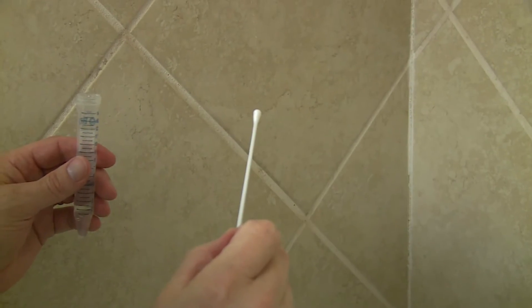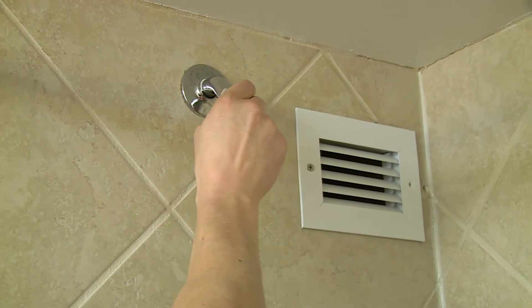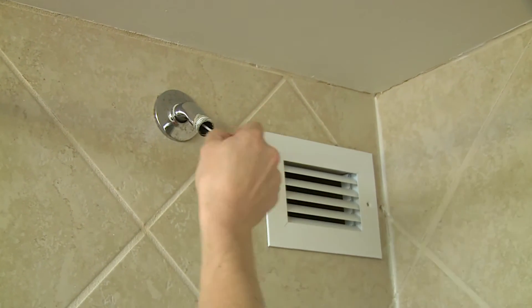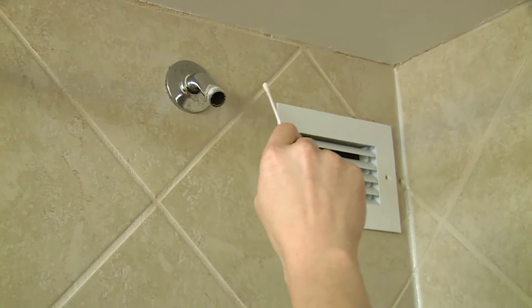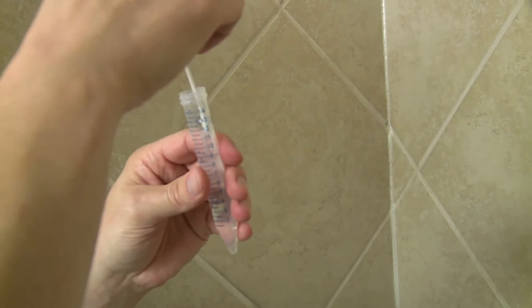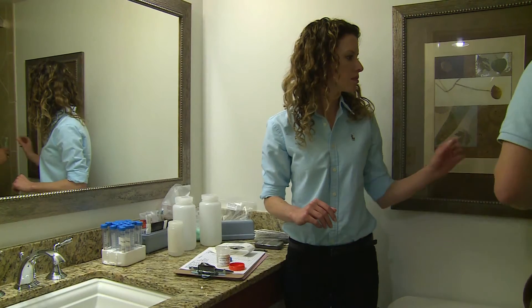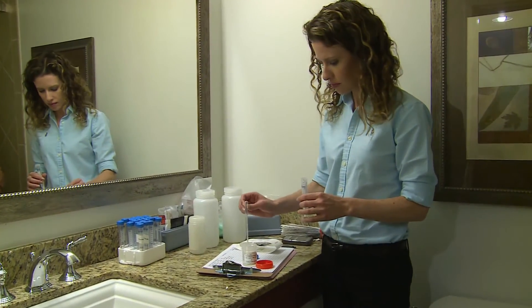Insert a swab deep into the pipe. Try to get beyond the bend and swab around the inside surface firmly without breaking the stem. Also swab the inside of the showerhead if there is visible biofilm on it. Place the swab in the plastic tube with the first flush water, and snap the stem about one inch from the top of the tube.